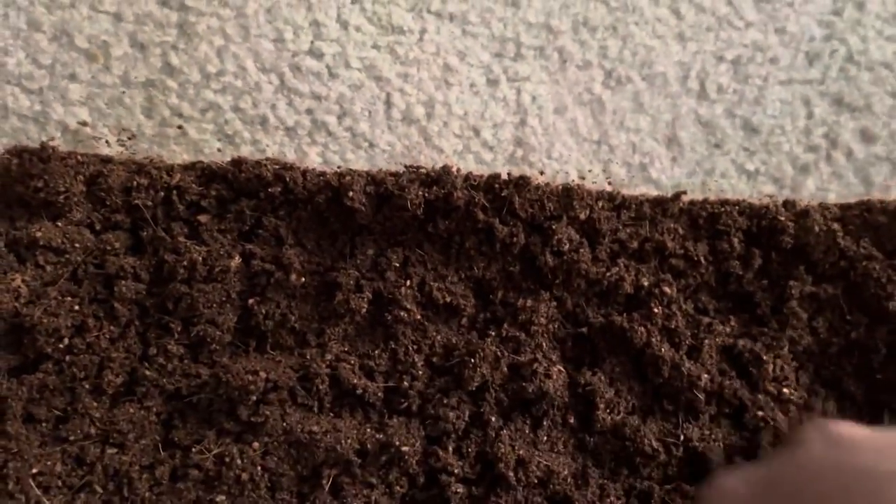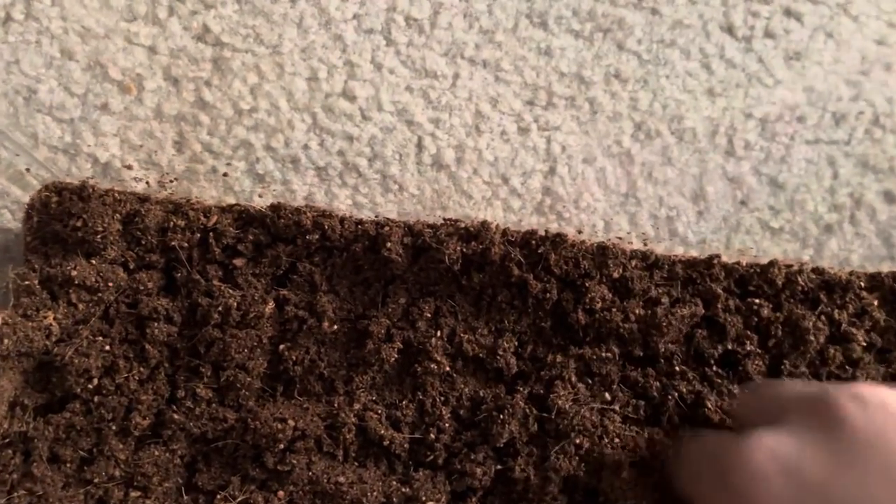Sorry it's taking so long. I don't know if it's going to need this much water, but it should be pretty good.